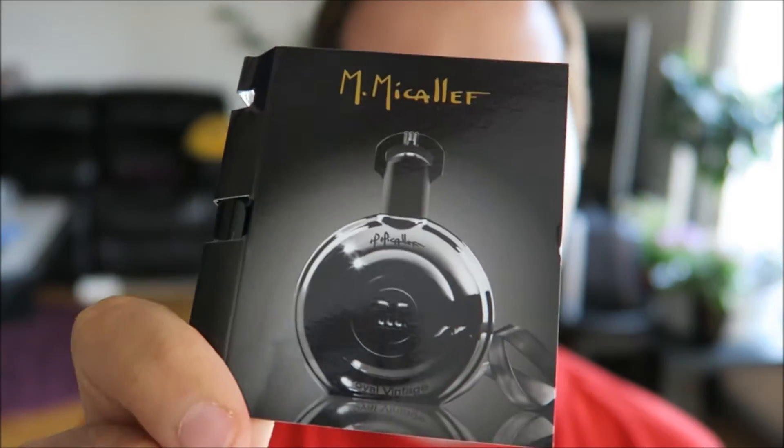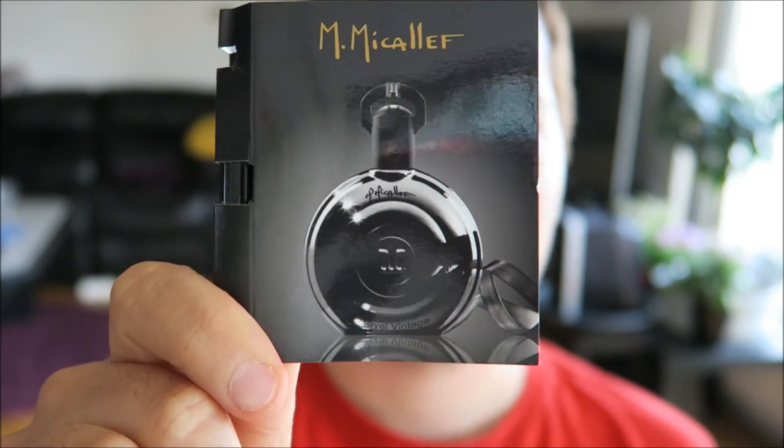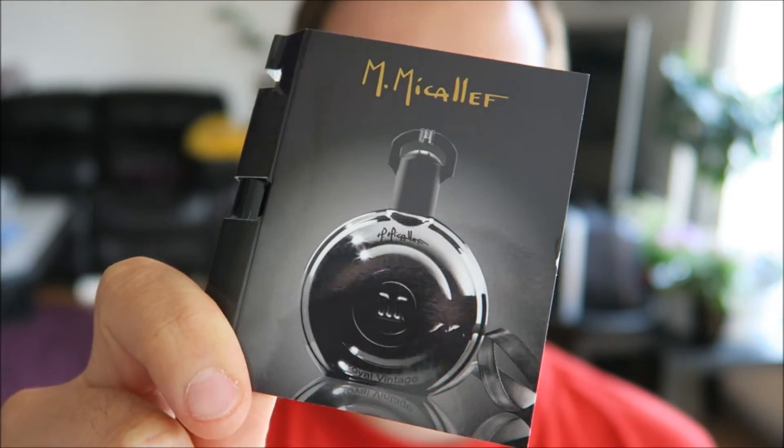And that is Royal Vintage. This bottle looks awesome. The top notes are bergamot and pink berries. In the heart we have cypress and leather. And in the base we have musk and patchouli. So let's spray it on.